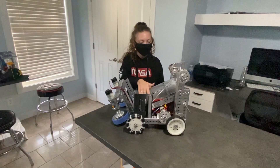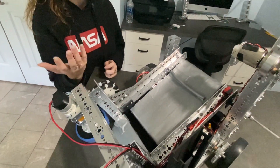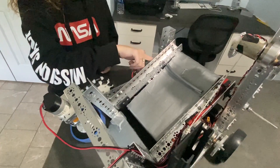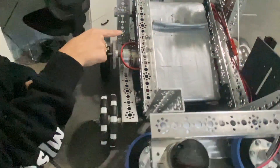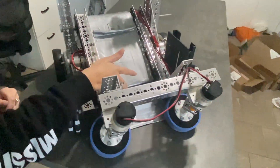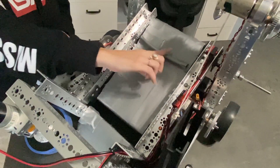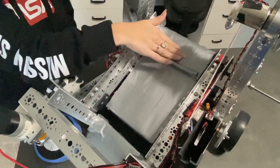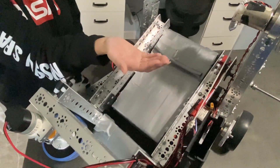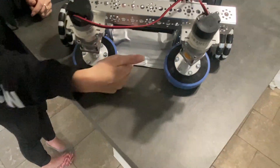After intake, the ring goes up the conveyor belt, which is made out of duct tape because we couldn't get the right material in time for our weekend build. We use a REV motor because it fits, and a dead axle, and it intakes up here. The surgical tubing covered in duct tape holds the ring in so it doesn't fall out when we lift, and it helps push it out onto the ramp.